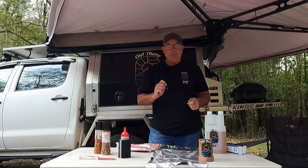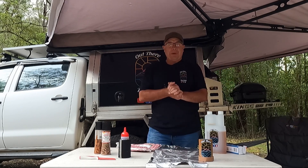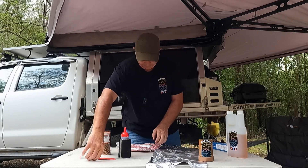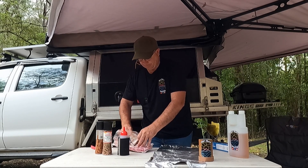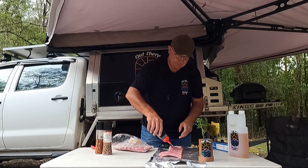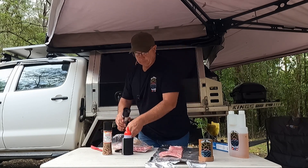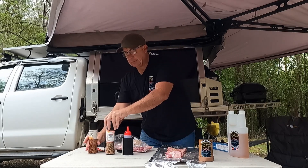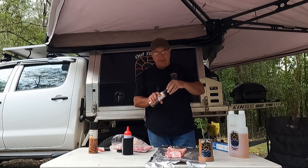Coat the alfoil, bit of olive oil, put some seasoning on there. The barbecue is already preheating, so let's get into it. Just a barbecue rub, also the salt, pepper, garlic.